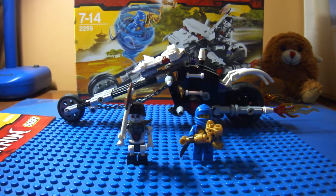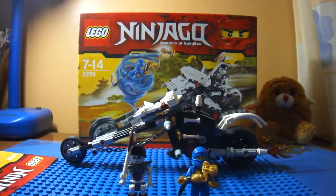Hey guys, it's LEGOWARDS82500 here and now I'm gonna make a review on LEGO Ninjago Skull Motorbike.